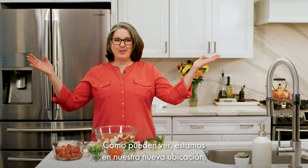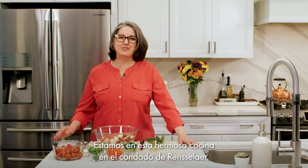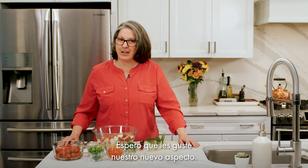Thanks for joining me today. As you can see, we are in our new location and not in my living room anymore. We're in this beautiful kitchen in Rensselaer County and I'm so excited to share some great new ideas for this show. I want to thank everyone at the New York State Office for the Aging and the New York State Office of General Services for making this possible.